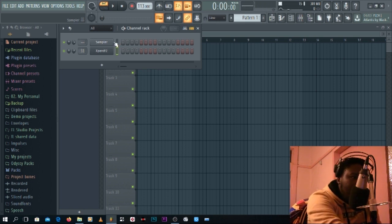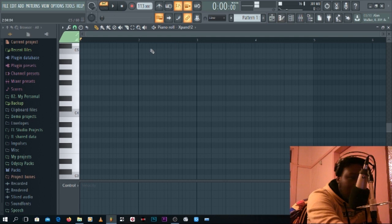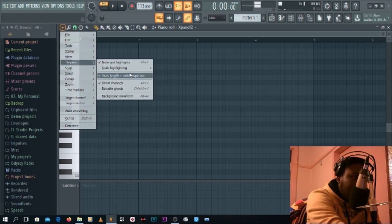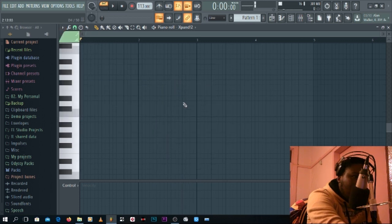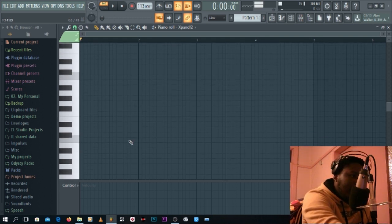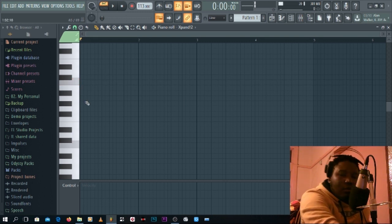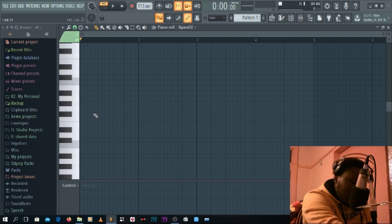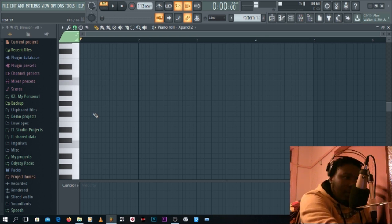Another way — they're almost the same — is to open the piano roll in Xpand, go to this arrow here, then go to 'Helpers,' and from Helpers choose 'Scale Highlighting,' then make it 'Automatic.' Now you can see nothing is highlighted yet. This helps a lot when you need to make melodies — it shows you which scale you're on, so you can put chords and move forward from there.